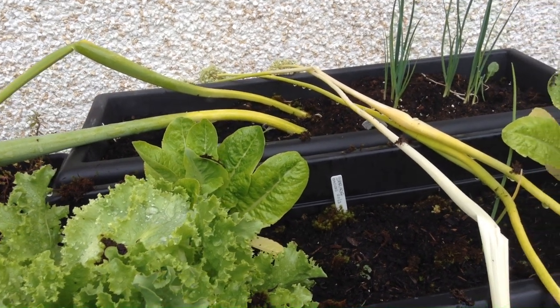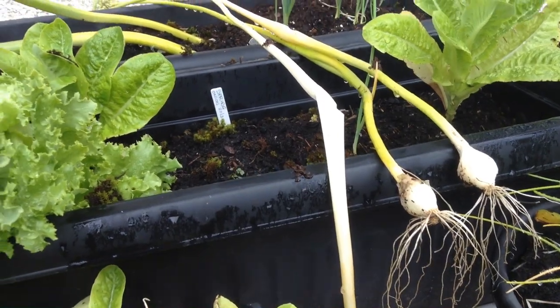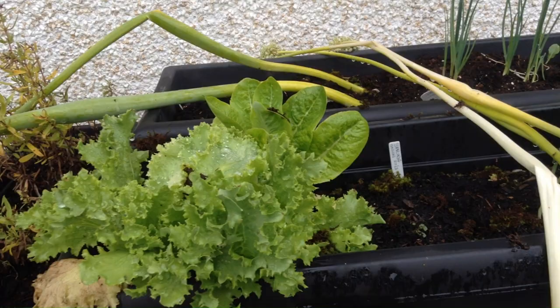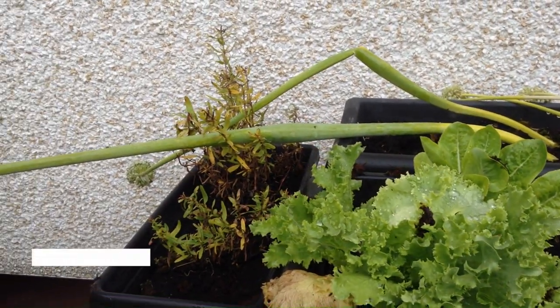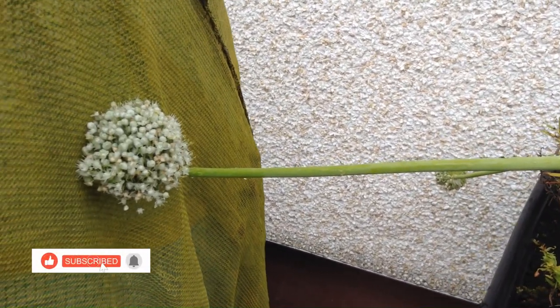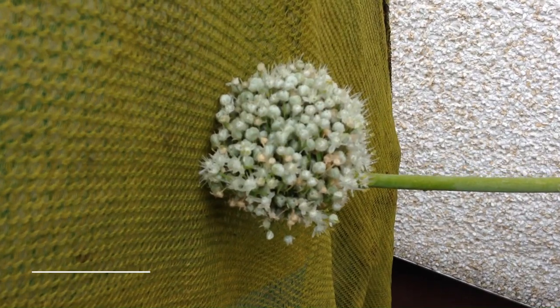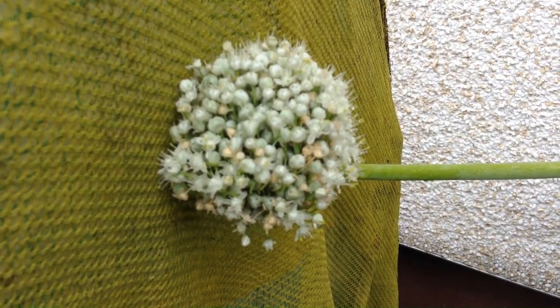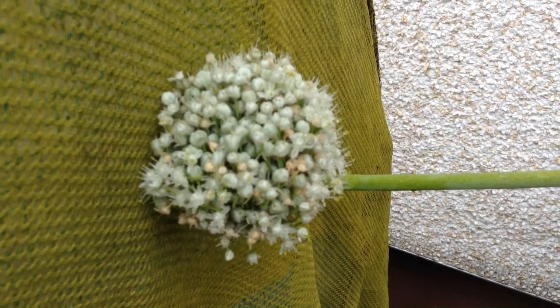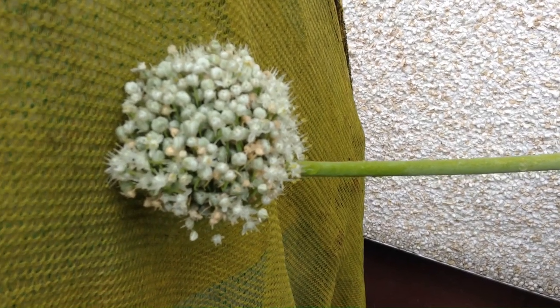Welcome to the channel. This week we're going to have a quick look at some simple seed saving you can do in your own garden. I've decided to show you my spring onions — I let them go to flower and you'll see they're forming those lovely little seed heads, which I cut and take inside, let them dry completely, and they will open up and give me lovely fresh seeds for next year so I don't have to buy any more spring onion seeds.